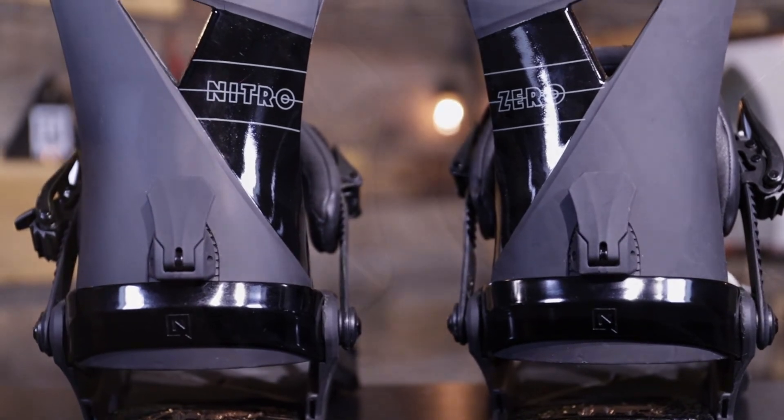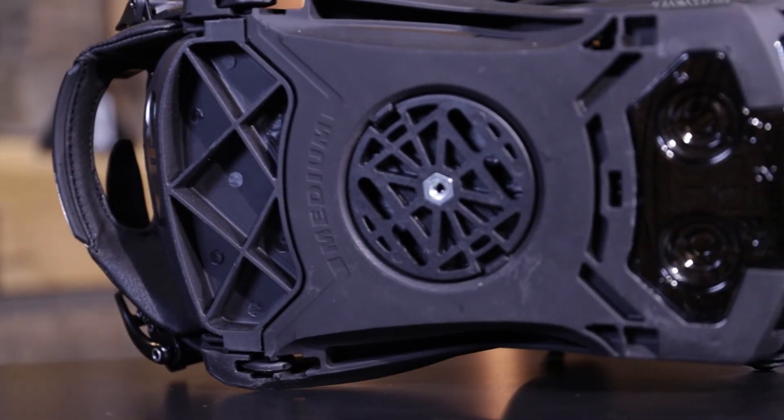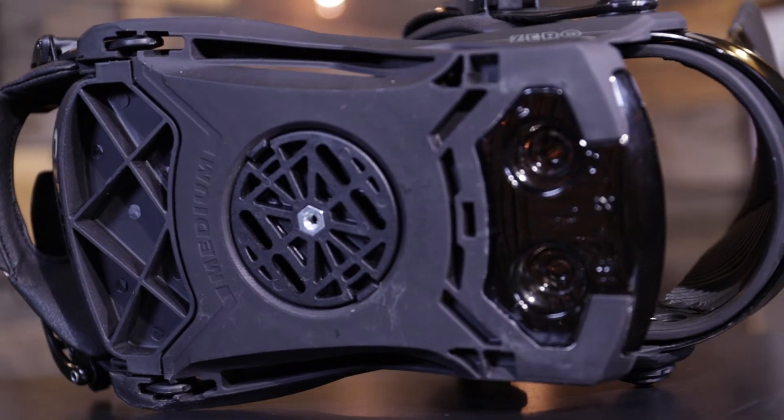The Zero has our 2x4 mini disc system, which is an amazing mini disc system because it reduces dead space on your board, and it has our angle lock feature so you can get the angle you want every single time.